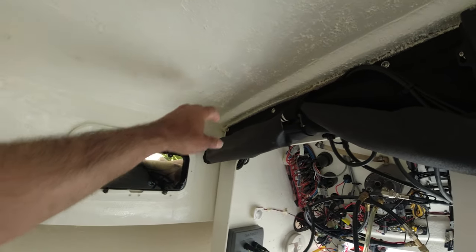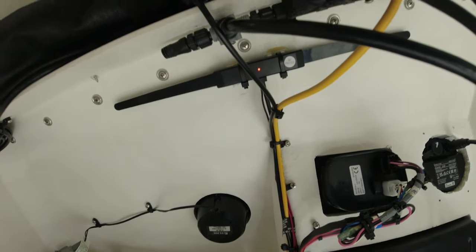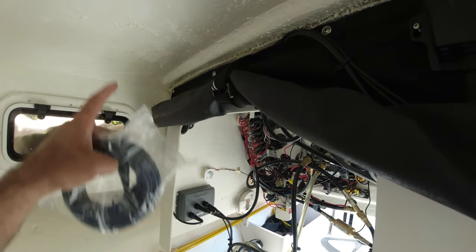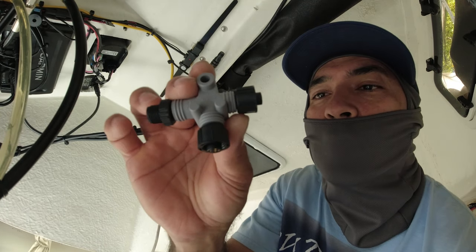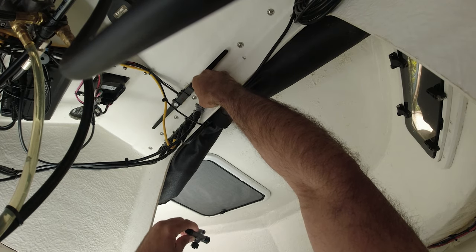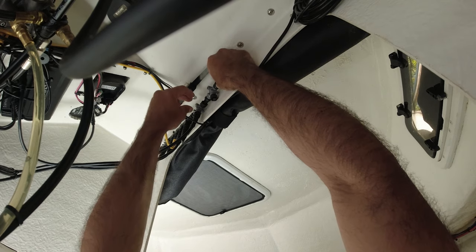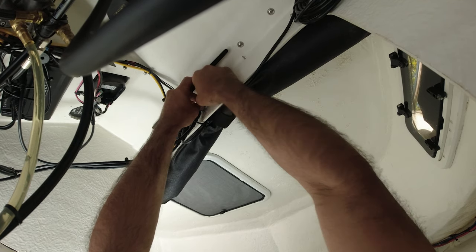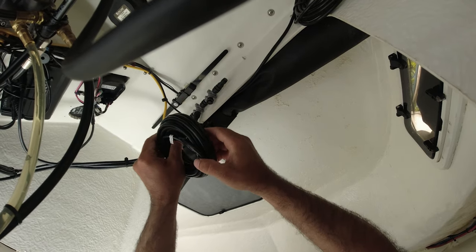I'm thinking about mounting the antenna right up here. The NMEA 2000 backbone is right here, so it's really close - I just need to run the wire through and test it indoors. To connect the antenna to the NMEA 2000, we use this splitter. We disconnect the terminator here, connect it to this side, and keep the terminator here - it's very important because if you don't plug it in, the system will not work. It doesn't complete the system cycle. Now we connect the NMEA 2000 cable.